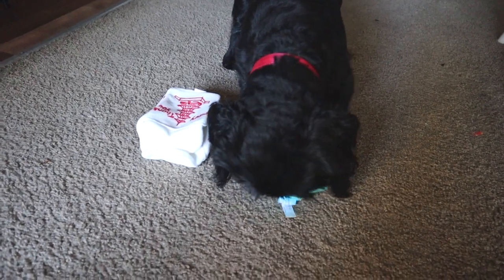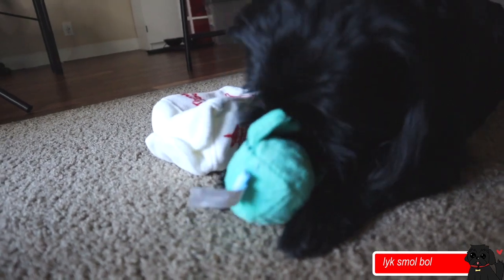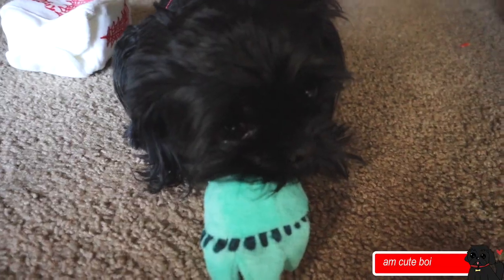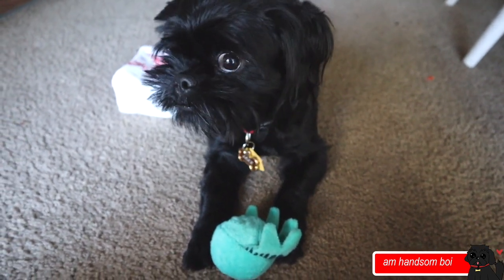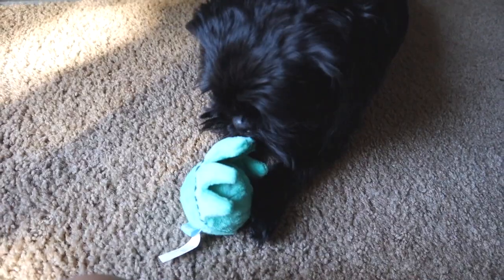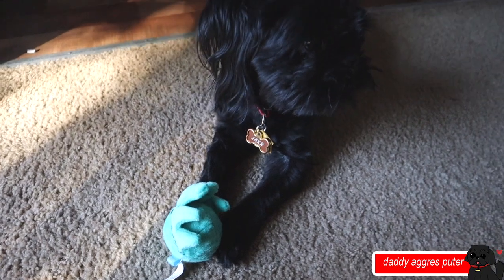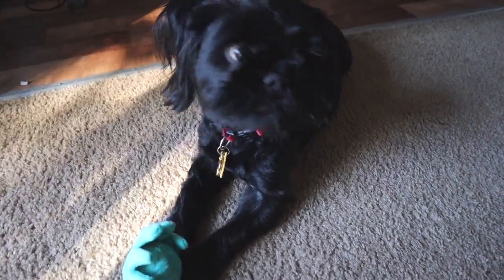Oh, I think that's his favorite toy — you like that one better? Okay, what about this one? You like that one too!